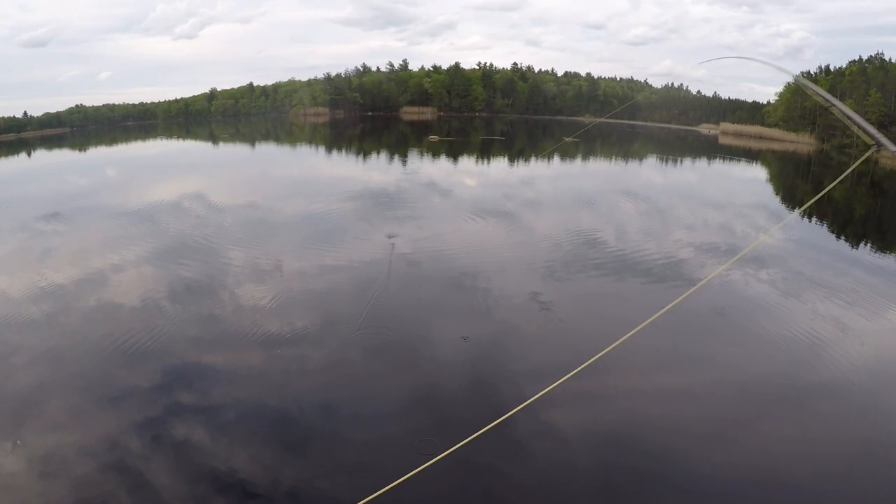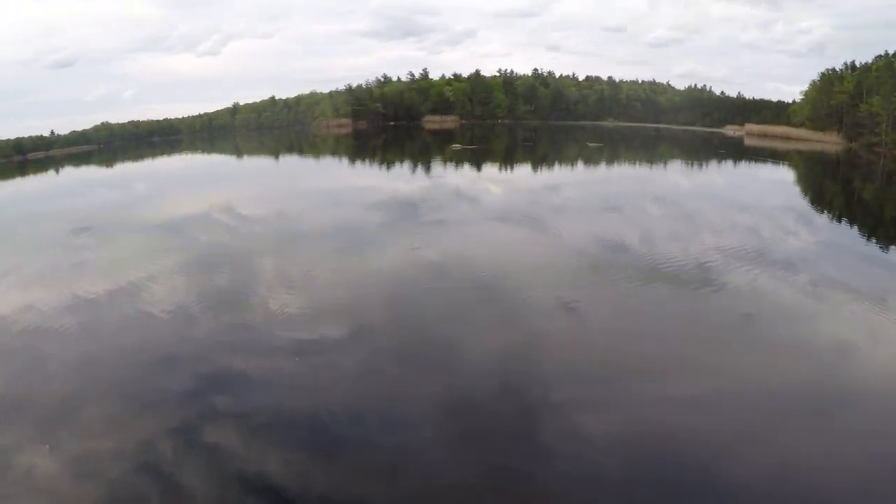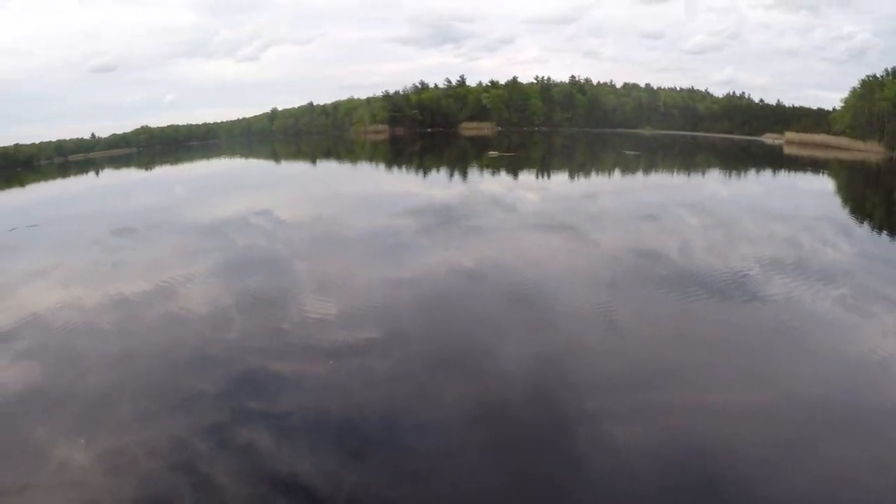You can see these casts pretty well. Again, this is a six weight. I've got about an eight-foot tapered leader and a combination of eight-pound tippet.